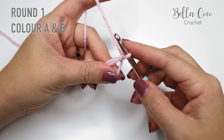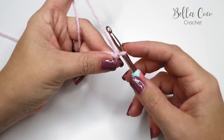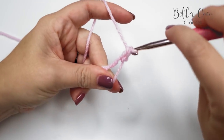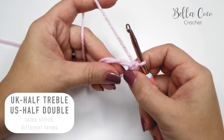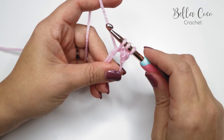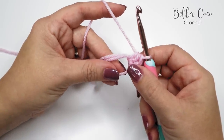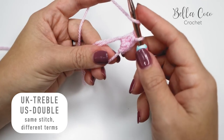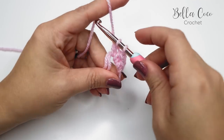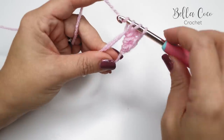For the first section we're going to do a double crochet, a half treble, and then three treble crochets. Remember I'm talking in UK terms — in the US a double crochet is a single crochet. So: double crochet, then half treble (half double in the US) — yarn over, insert into the magic circle, yarn over, pull through; three loops on the hook, yarn over, pull through all three. Then three treble crochets (double crochet in the US): yarn over, insert, yarn over, pull through, yarn over, pull through two, yarn over, pull through two.